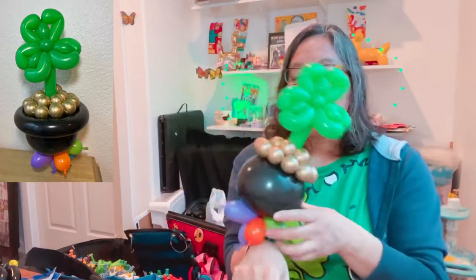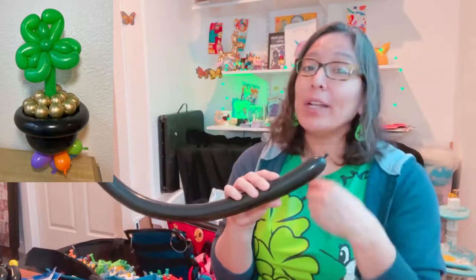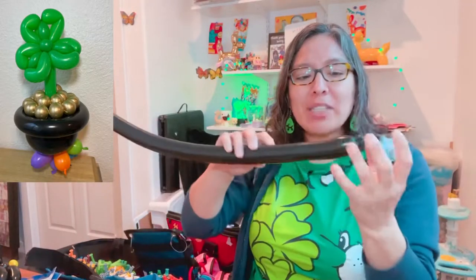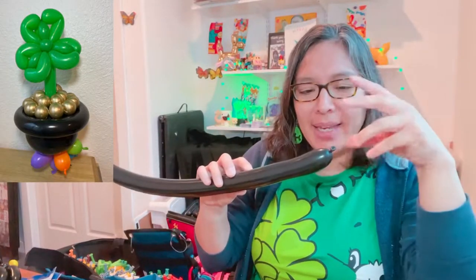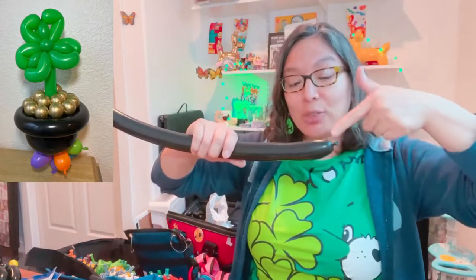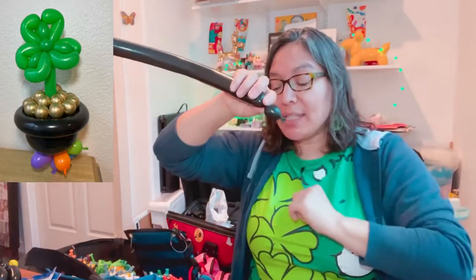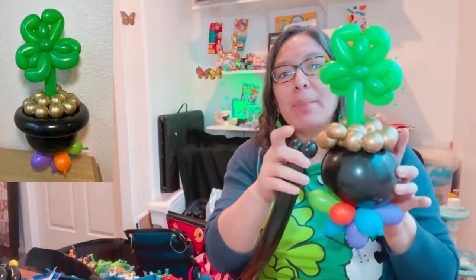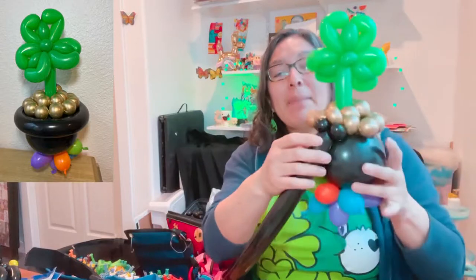For the last balloon, use a 160 Decomex or a 260 Qualatex or any brand — 160 or 260 is okay because you can always squish and stretch. The Decomex 160 is actually thicker than a regular 160, so I'm using it as if it were a regular 260. Inflate it with a six-finger tail, make a pinch twist, and connect it — you can make two pinch twists if you want. The idea is to attach the 160 balloon to the pinch twist you made there.